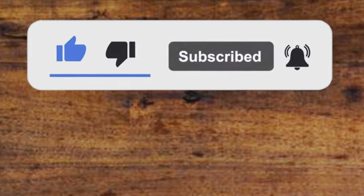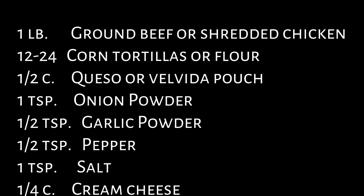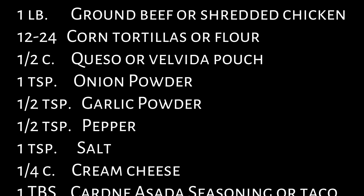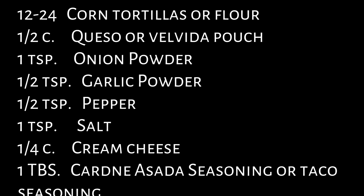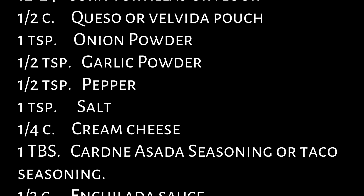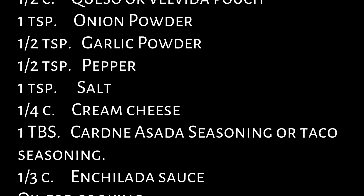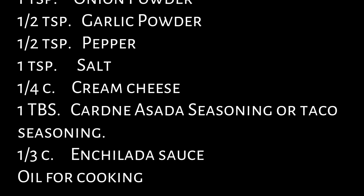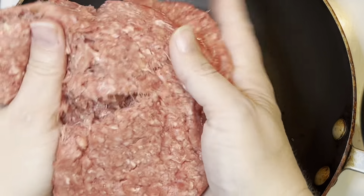For your filling ingredients you're going to need one pound of ground beef or ground meat of your choice, or some shredded chicken. Also 12 to 24 corn tortillas or flour, whichever you choose. One half cup of queso or a Velveeta pouch, one teaspoon of onion powder, half a teaspoon of garlic powder, one half teaspoon of pepper, one teaspoon of salt, one quarter cup of cream cheese at room temperature or whipped cream cheese, one tablespoon of carne asada seasoning or taco seasoning, one third cup of enchilada sauce, and some cooking oil to fry these taquitos.